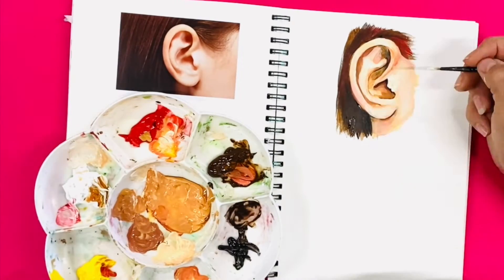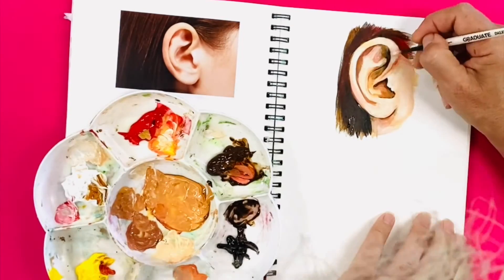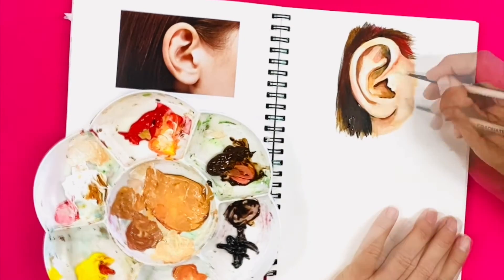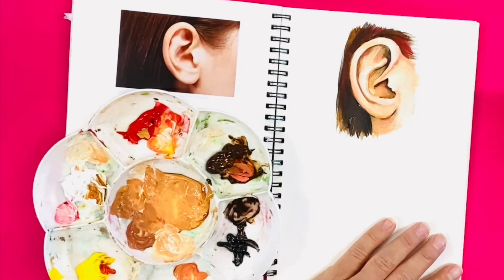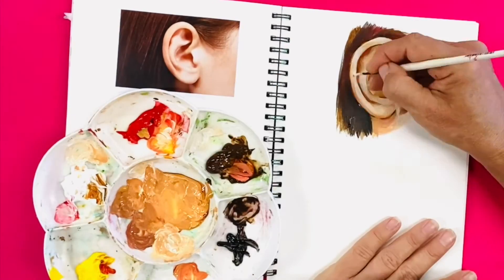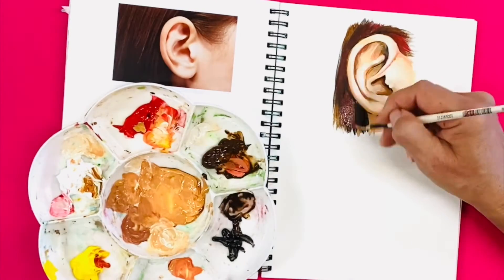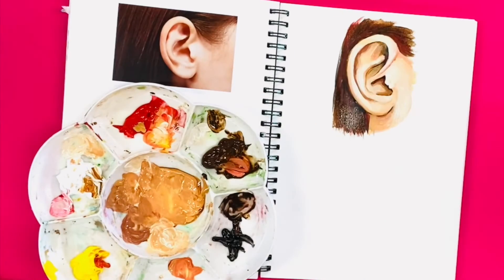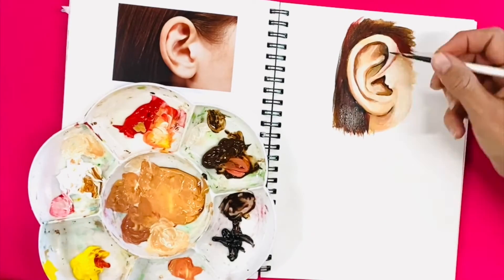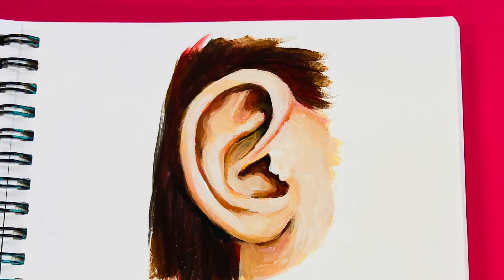Now the knack is knowing when to stop, when your work is complete, when it is done — and that is not always easy to figure out. So I'm using my photograph here as a guide and it allows me to compare and contrast constantly. When I feel that it represents the photo, when I feel that it is three-dimensional and that it actually looks like a realistic ear, then it might be time to stop. Enjoy.